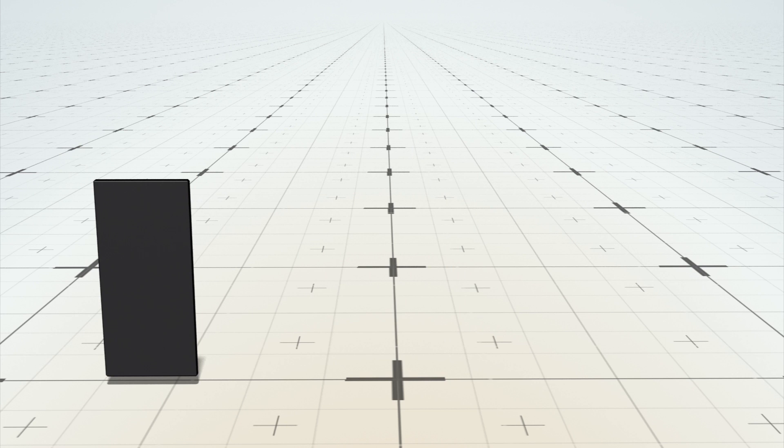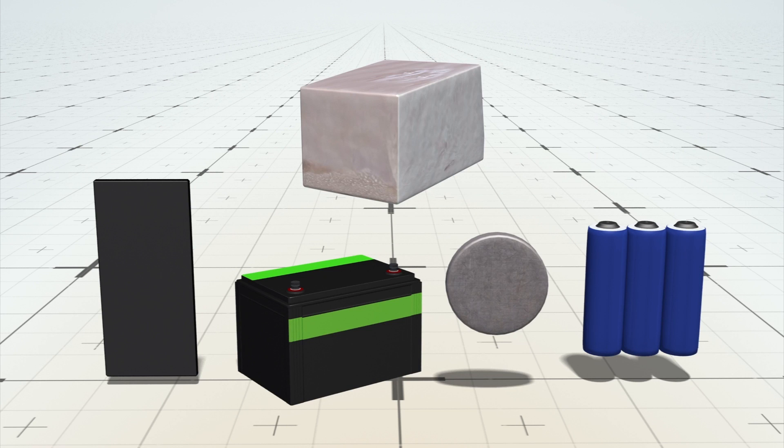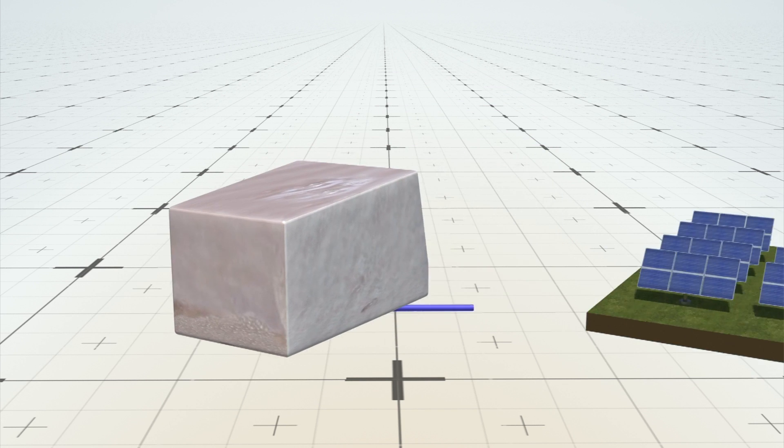With rare lithium used in most batteries becoming scarce, scientists are looking into sodium, which is abundant and can service large power facilities at a lower cost.